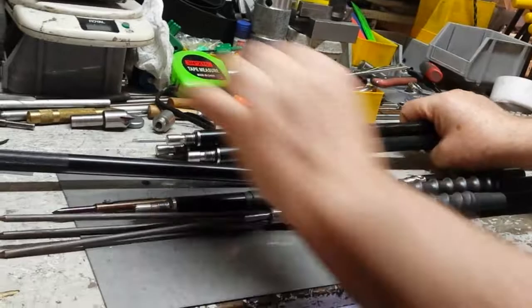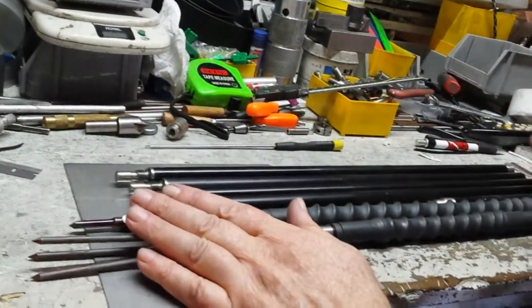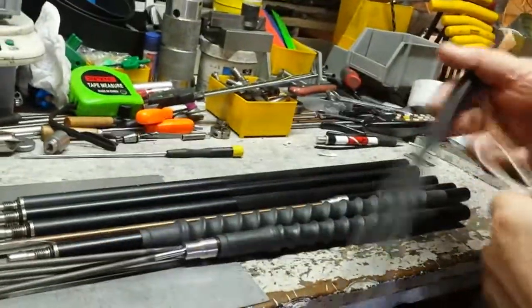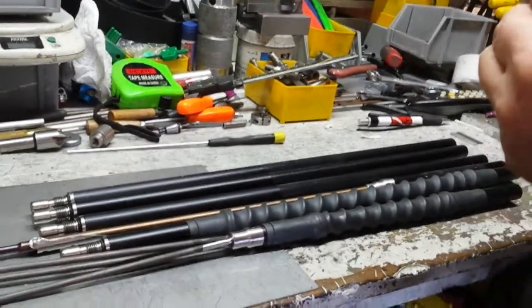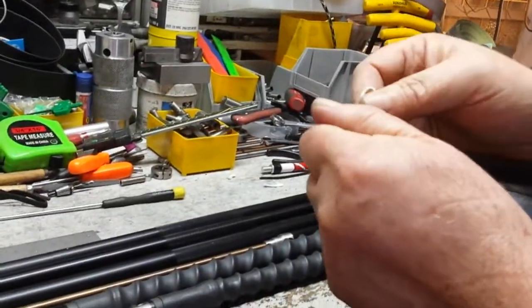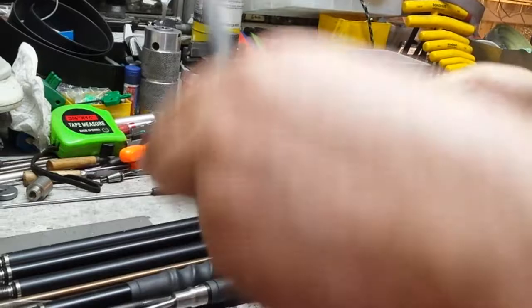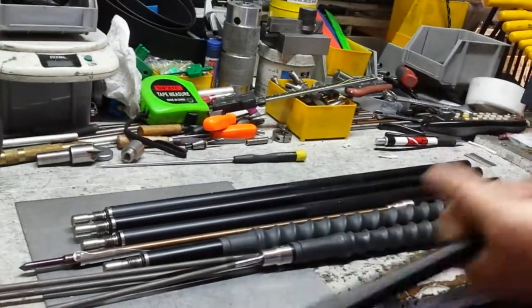We'll get these all wiped down. I know they're getting all dusty and dirty out here on the bench. So there's the backside that you tie your rubber on. Actually let me just do this since we're doing it. So you want to put the rubber in — should be obvious — stick the thing through, take the rubber and slide it back through here.